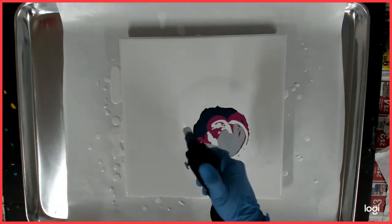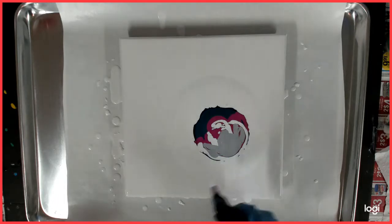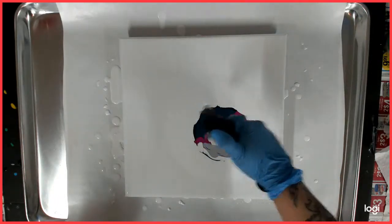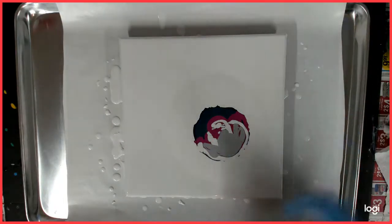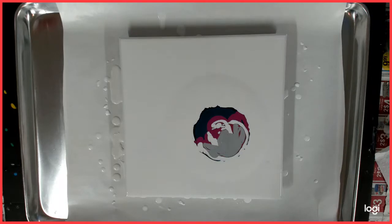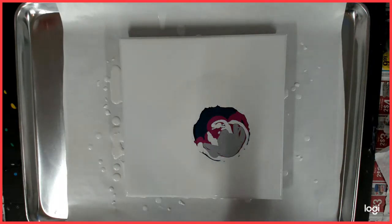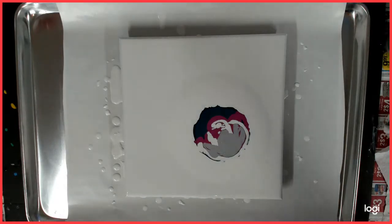I'm going to get all the bubbles out because I see quite a bit over here in the white. I was doing this on high, but I'm going to try the hair dryer on low and see what happens.